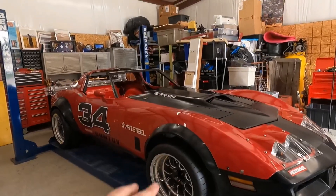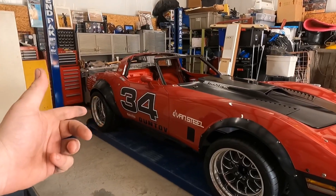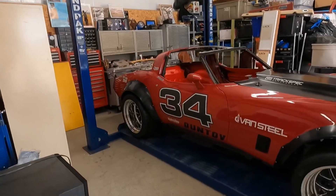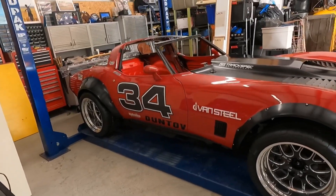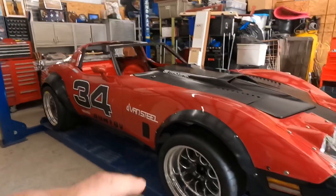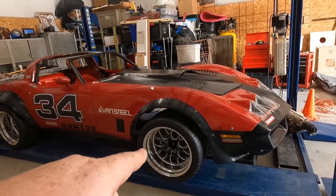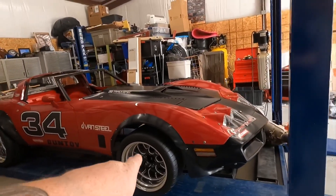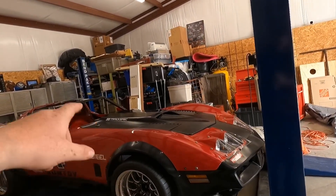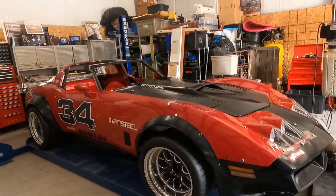When you upgrade that, you get a domino effect. That's when we had the Duntov rear end installed, upgraded the half shafts to chrome moly, upgraded the T-arms — all that stuff, coilovers all upgraded. Then we did the front suspension. I've got the Van Steel tubular lowers, QA1 double-adjustable front coilovers, and the SPC upper control arms on this car.